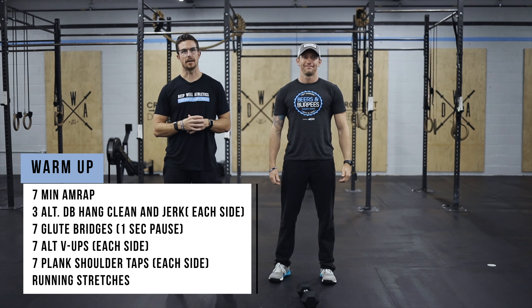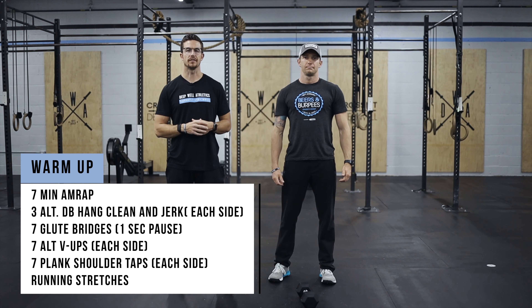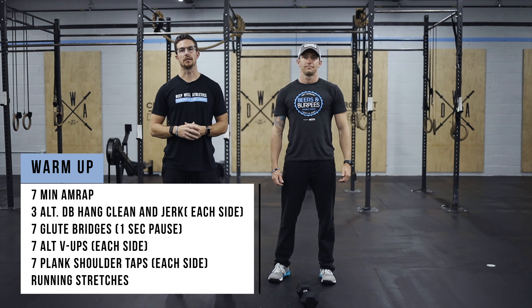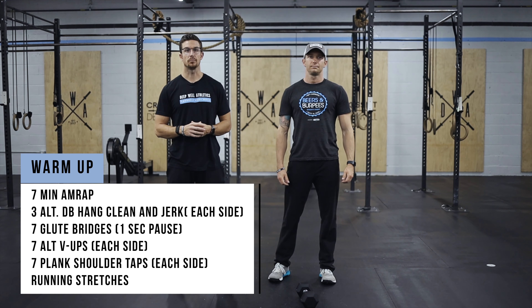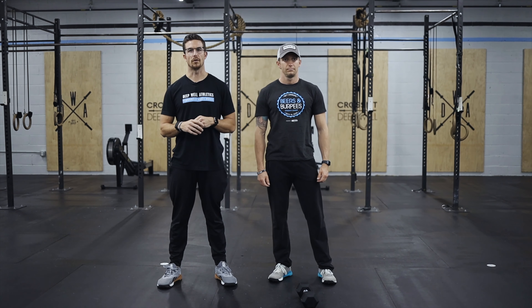Your warm-up is going to be a seven-minute AMRAP of three alternating dumbbell hang clean and jerks, seven glute bridges, seven alternating V-ups each side, seven plank shoulder taps each side, and then we're just going to do some general stretching for the running that's coming your way.